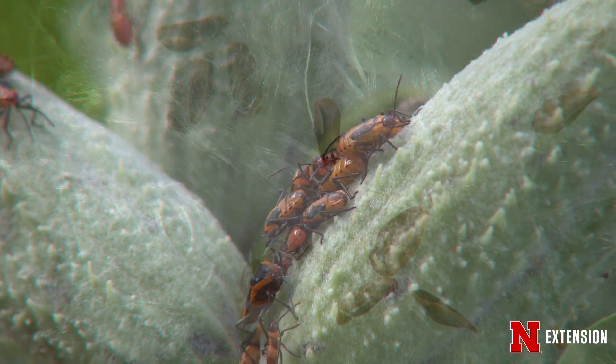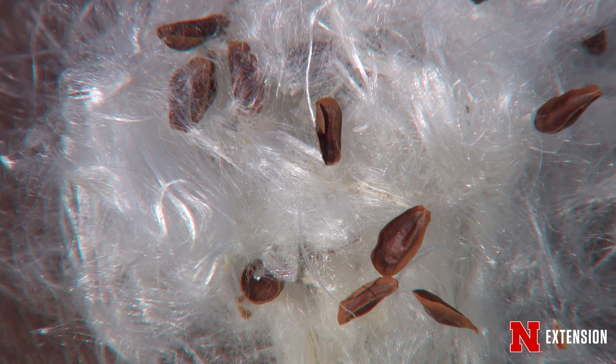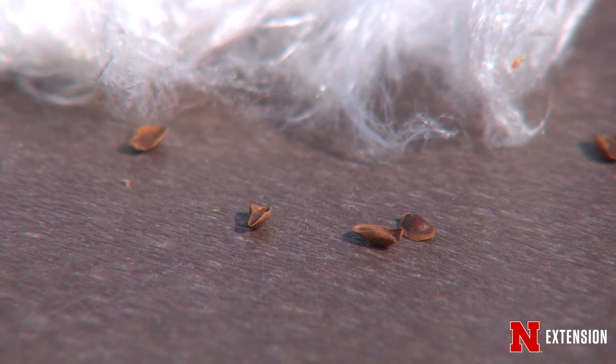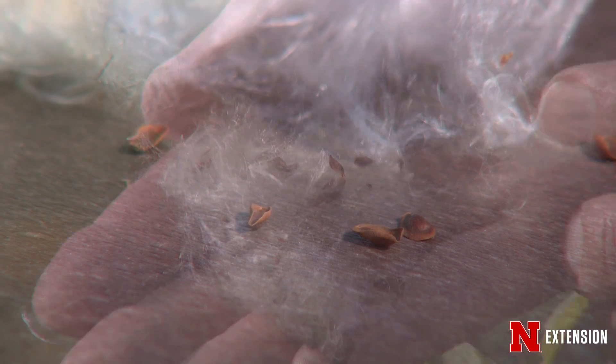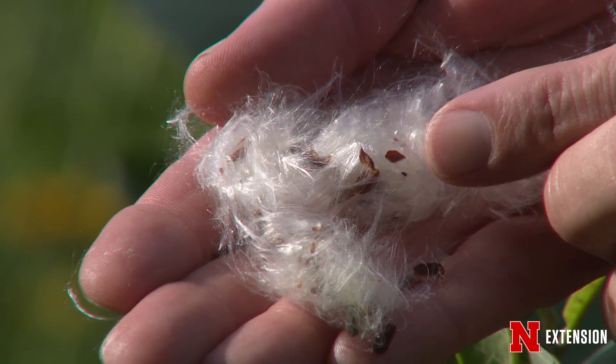So you've collected the seeds and opened them up. You end up with a bunch of fluff, but there are all kinds of seeds in there. You want to try to separate the seeds from the fluff. Sometimes you can just put it in a bag and shake the bejeebers out of it and that will loosen it up. Sometimes you have to go and hand pick it.